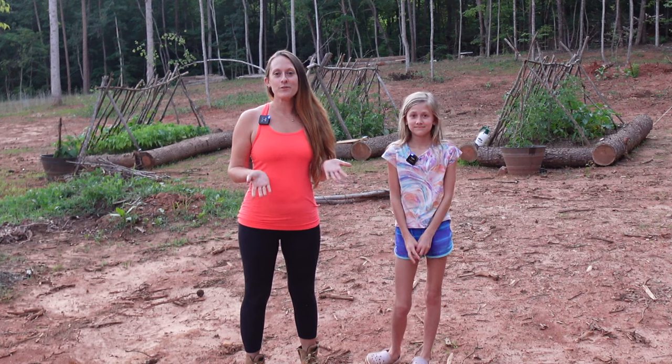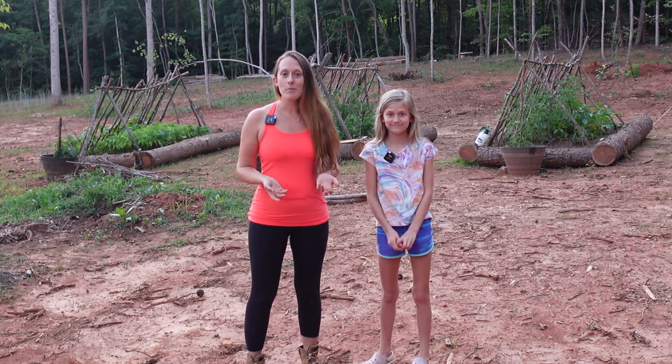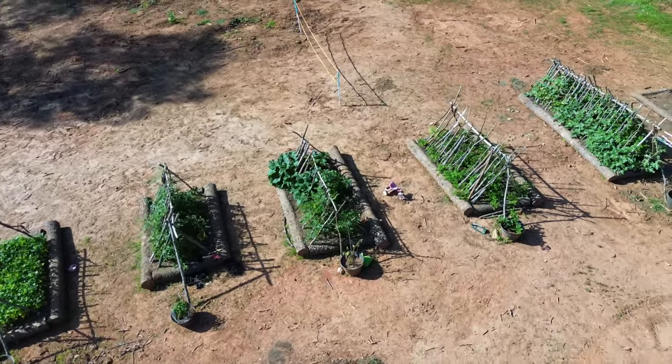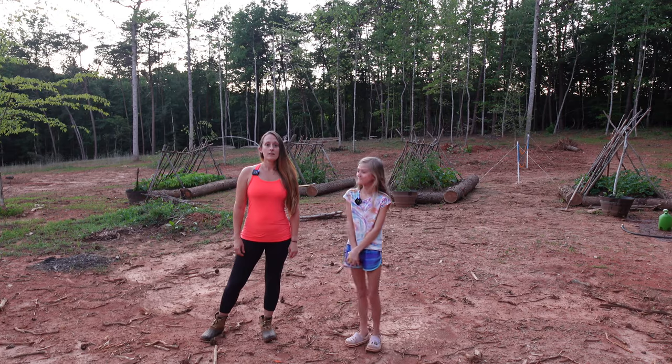Hey everyone, welcome! If you're new to our channel, my name is Melissa and this is my daughter Natalie. Today we figured we'd give you a video update of what's going on in our garden.